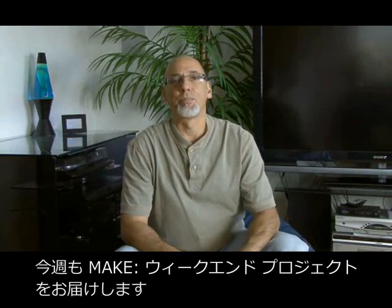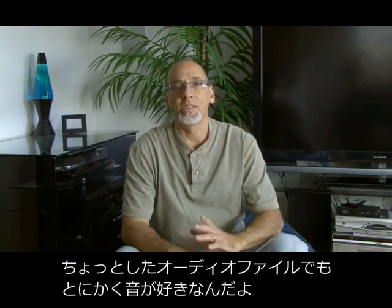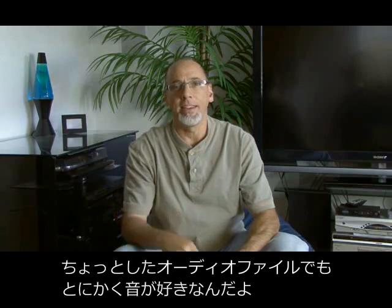Hi, it's Kip Kaye back with another weekend project for Make Magazine. As a former DJ and somewhat of an audiophile, I love the sound of music and everything it takes to get it into my ears.